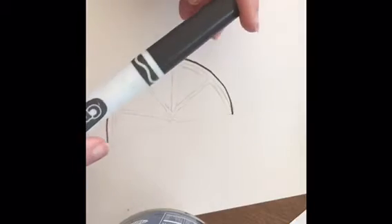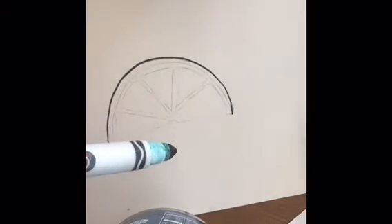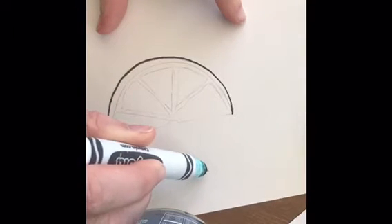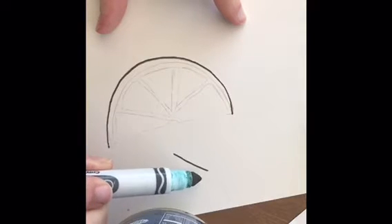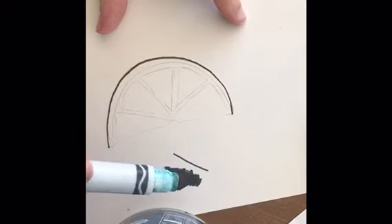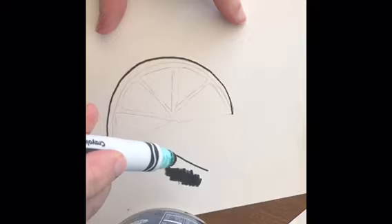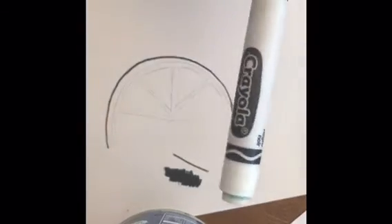With Crayola markers or other washable markers, there are two ways you can use them when drawing. If I use it straight up and down I can get a really thin line. But if I turn it on its side and use the whole side of it, you can see I can get a much thicker area quicker. So if you want to fill in an area, tilt the marker. If you're just tracing, keep it upright.